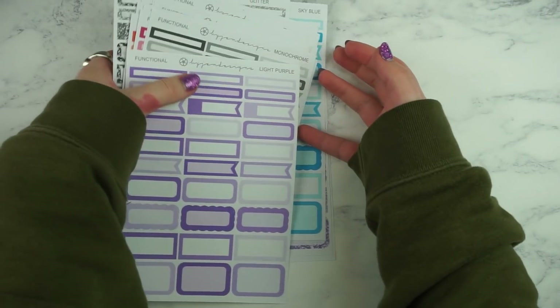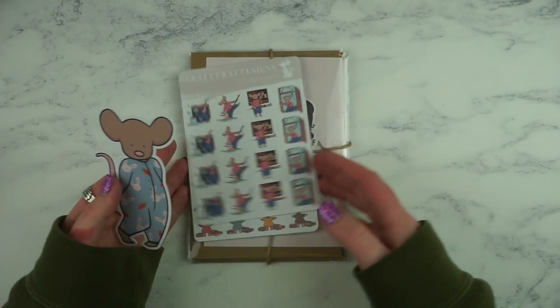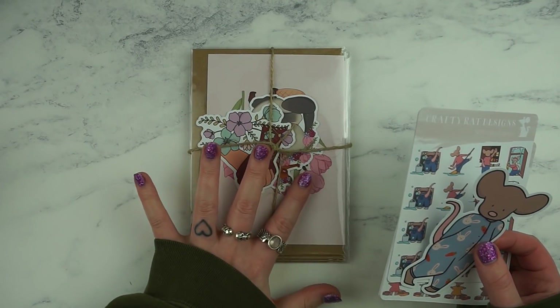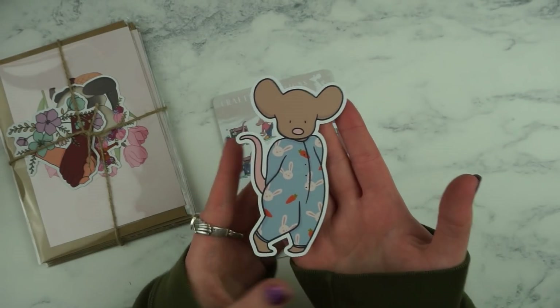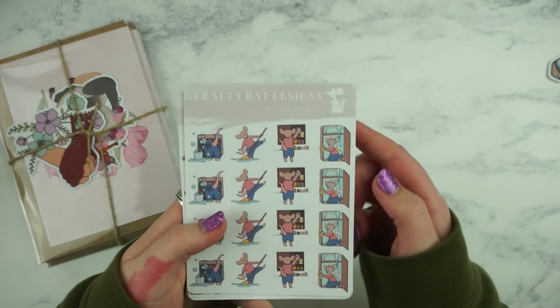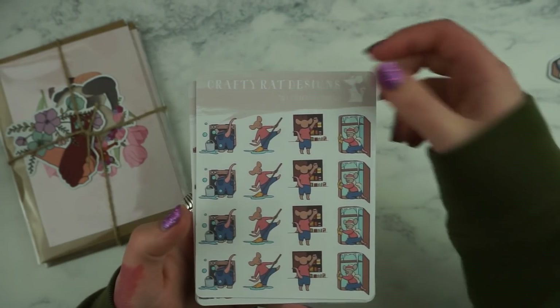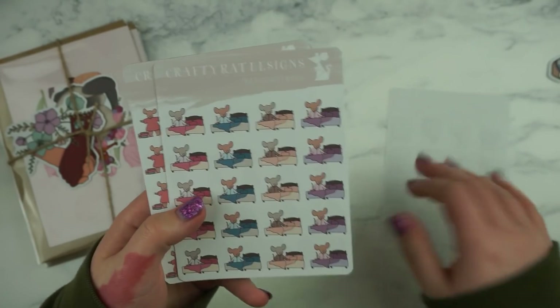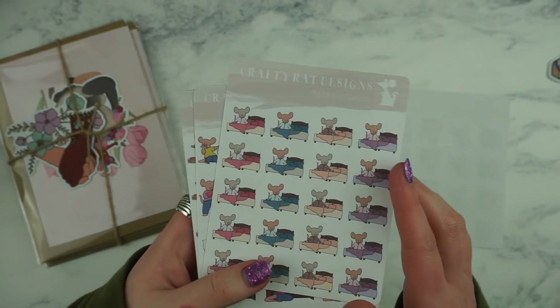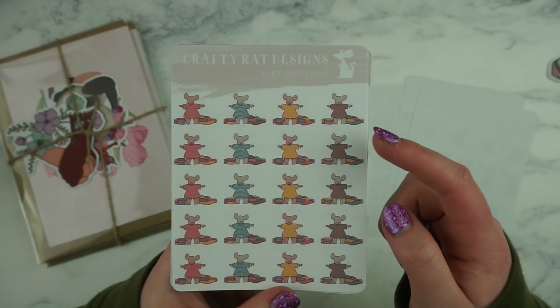I'm going to put these to one side and put them away in my functional album later — that will be a task. Next I have some stuff from Crafty Rat Designs. I think I got these first and then these were from the International Women's Day sale as well. The first order — I have a little Crafty Rat die cut which is super cute and it's got a little bunny onesie which is just adorable. And then I got loads of the cleaning collection sheets — this is the kitchen one with things like decluttering the kitchen, cleaning the fridge, the freezer and the oven.